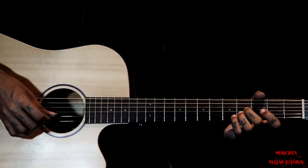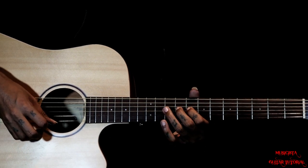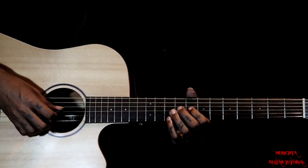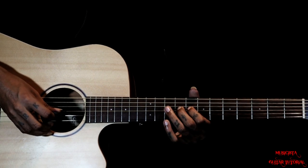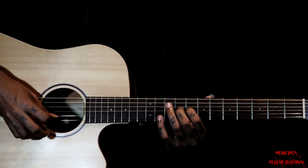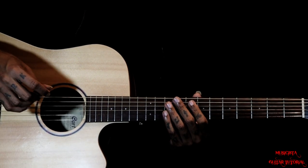For picking, you can use your pick, or you can do hybrid picking using the 2nd finger on that 1st string. Or else you can just use your pluck turn. You can try both the techniques.